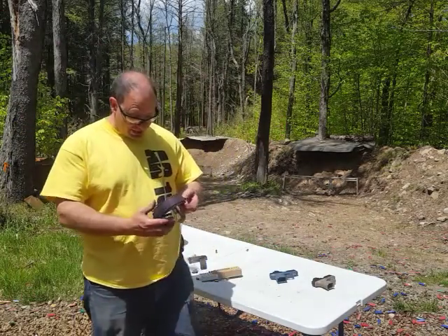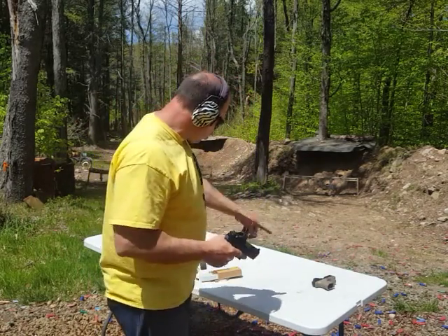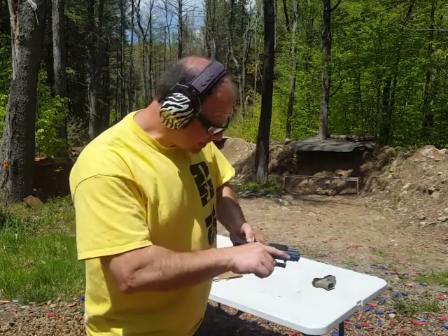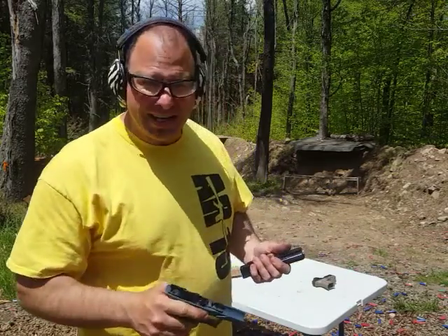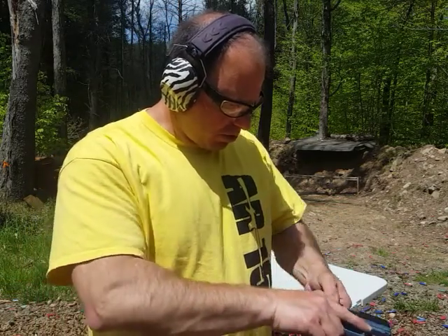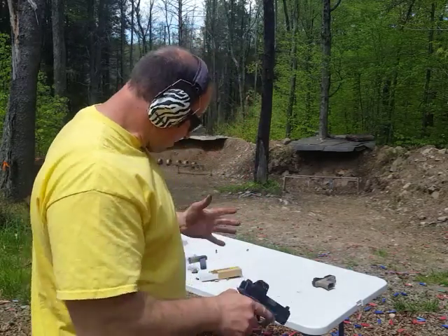Hello everyone, welcome back. Today it's your guys' turn to help me out. I got two G26s I'm trying to debug and I'm out of ideas. I do not know how to get these two guns to work. As you guys know from watching my channel, I have built many of these P80s successfully, so it's not like I'm doing this for the first time. I know how to clean out the channel completely, I know how to work the rails to get them even. This is a serious problem because I've gotten many of these P80s to work before and I'm kind of out of ideas.